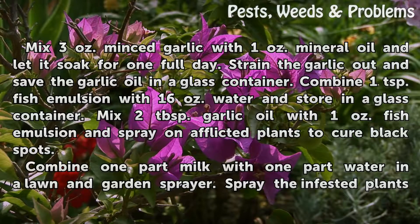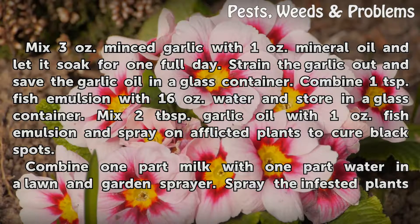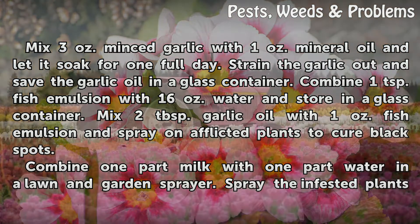Mix 3 ounces of minced garlic with 1 ounce of mineral oil and let it soak for 1 full day. Strain the garlic out and save the garlic oil in a glass container. Combine 1 teaspoon fish emulsion with 16 ounces of water and store in a glass container. Mix 2 tablespoons garlic oil with 1 ounce fish emulsion and spray on afflicted plants to cure black spots.